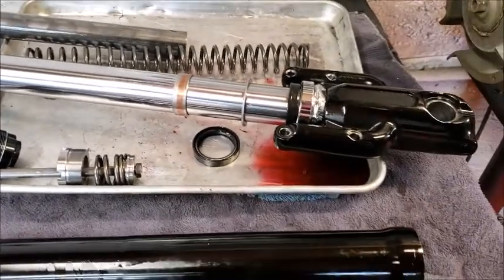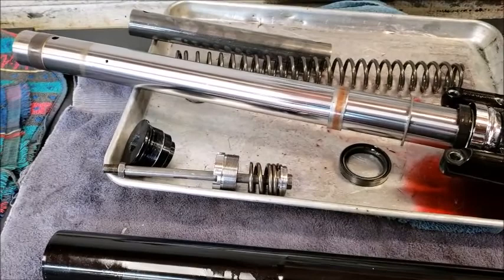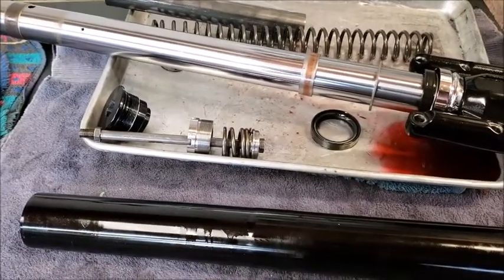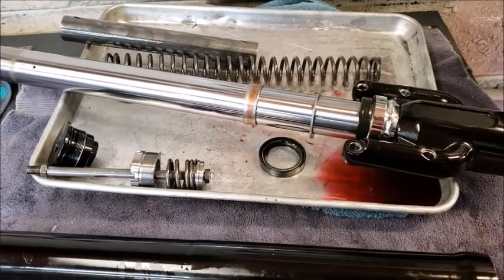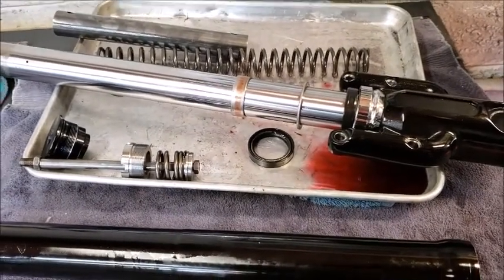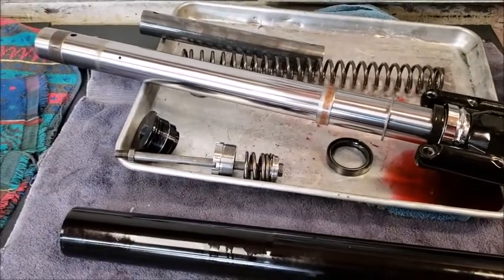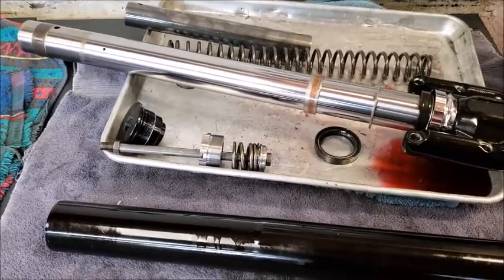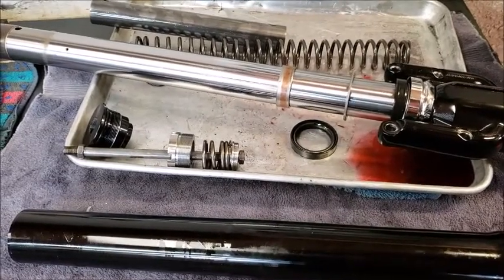Here's the XR1200 front right fork assembly. Like I said, it is a complicated little piece of work. We could upgrade it, but we really just don't have the money at this point to upgrade to better suspension. So we're going to work with what we've got — rebuild it, put new seals in, fix everything that's wrong, and put it back on the bike. It should be fine.